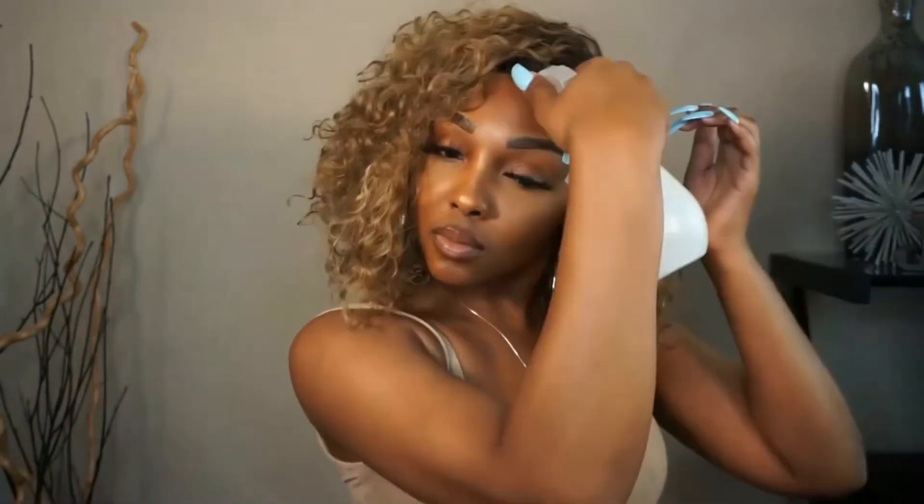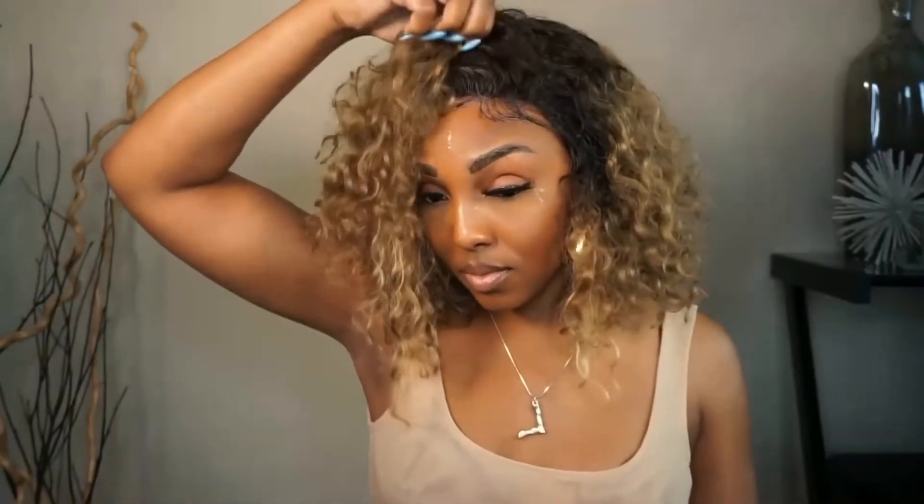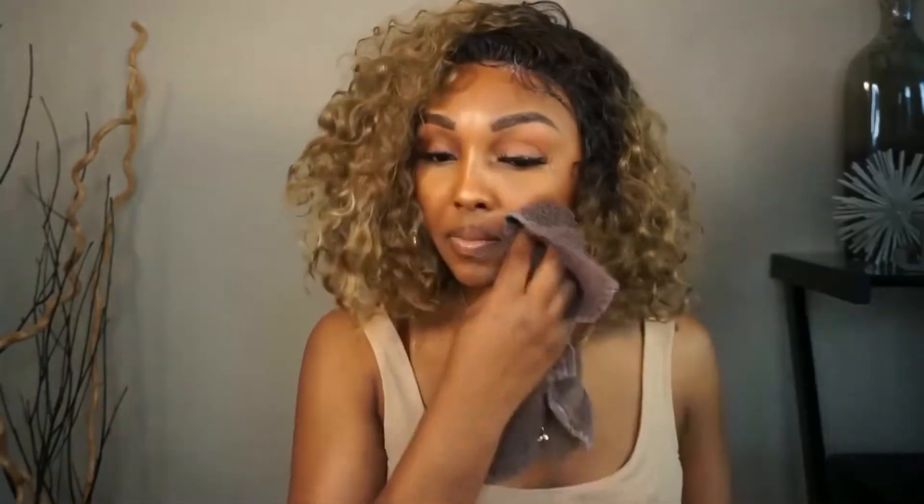The next test is to see if it's waterproof. I have my spray bottle right here, so I'm going to spray the hairline down to see how well it holds with water. I'm adding the water to the hairline — only in the front where you can see — and then doing a little tug to see if the unit lifts up.